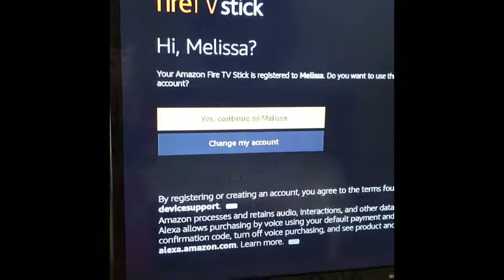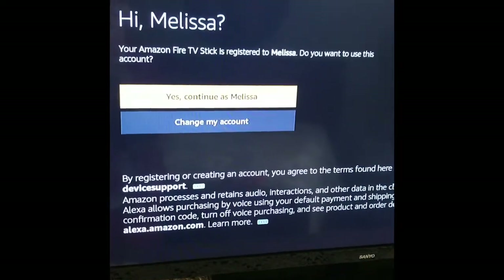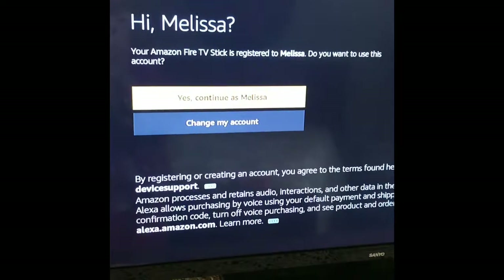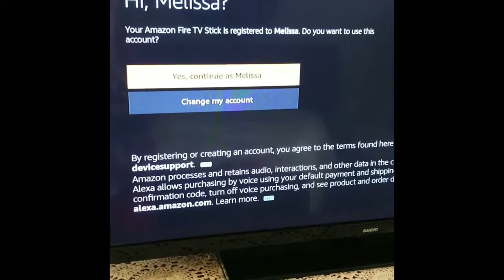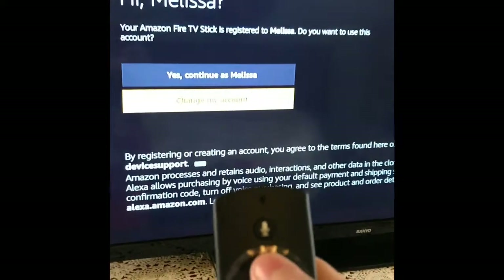It only took about one minute. Then it says 'Your Amazon Fire Stick is registered to Melissa — do you want to use this account?' I'm going to use this account because I ordered it off of my Amazon account, so it's already registered. If you want to change the account you can click the option below.